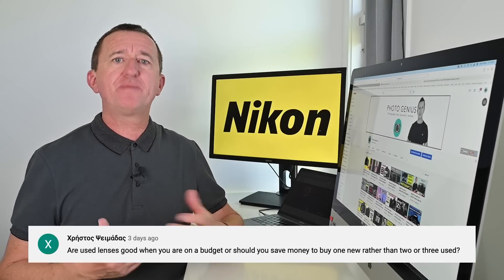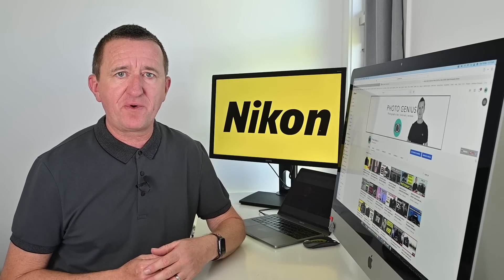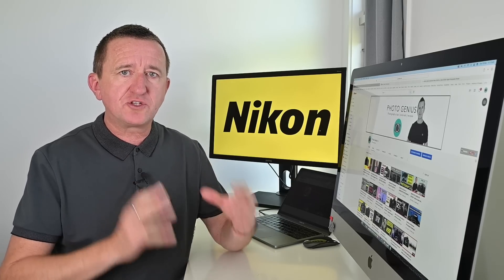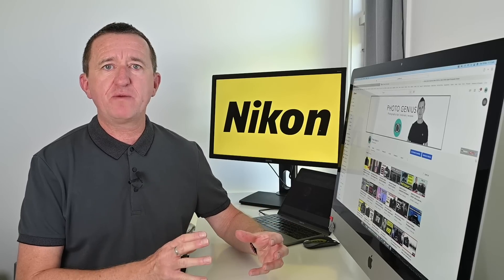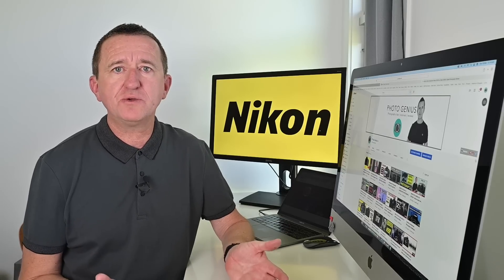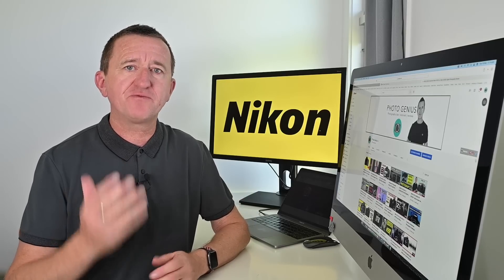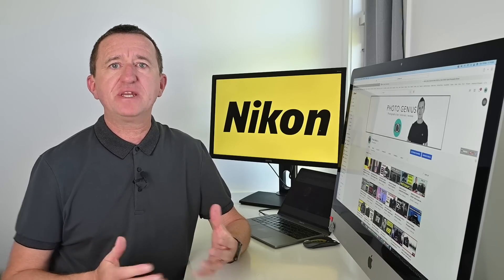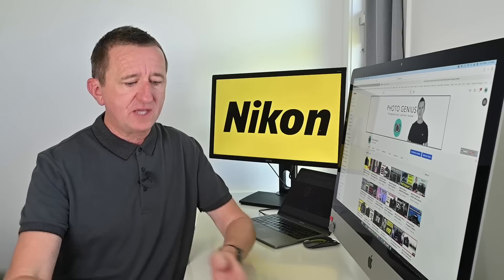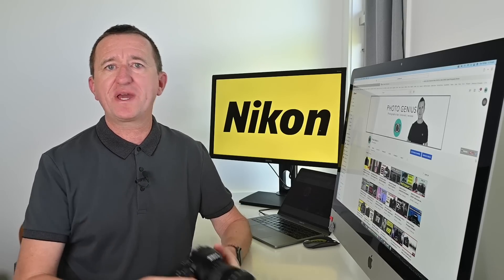Are secondhand lenses any good compared to buying new? I've done lots of photography workshops in Brisbane and many people have brought along secondhand lenses. Lenses can be hideously expensive but you do get what you pay for. That said, lots of people buy expensive gear and then don't use it, so it ends up on the secondhand market. Go out and see what's there — you can pick up some really good bargains. Just be careful the lens hasn't been battered and poorly looked after: check the glass is clear and pristine, make sure the zoom and focus don't feel sticky, put it on your camera, do a few test shots, and hopefully you'll pick up a bargain.